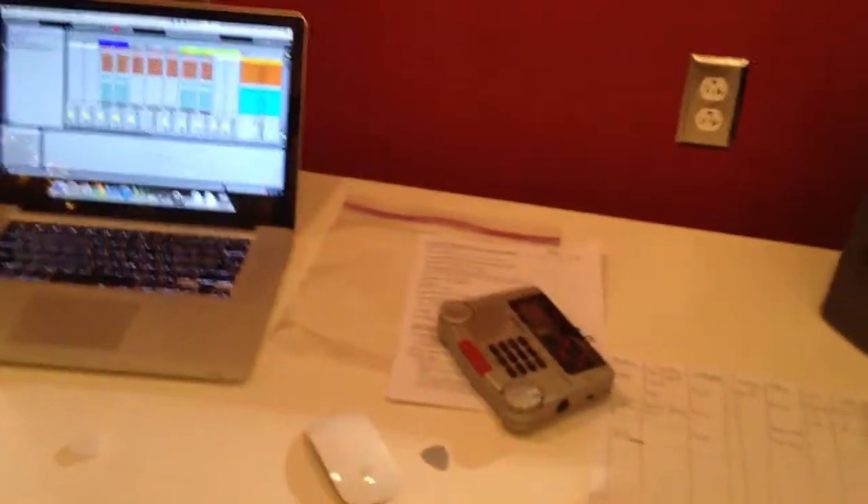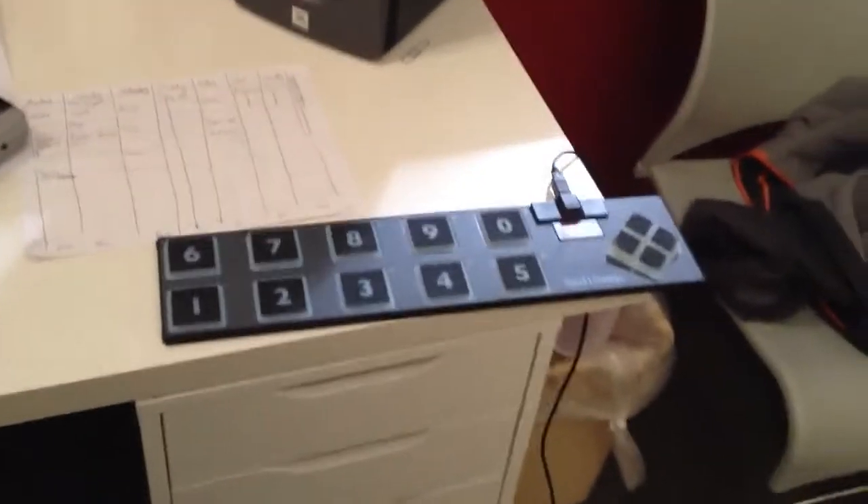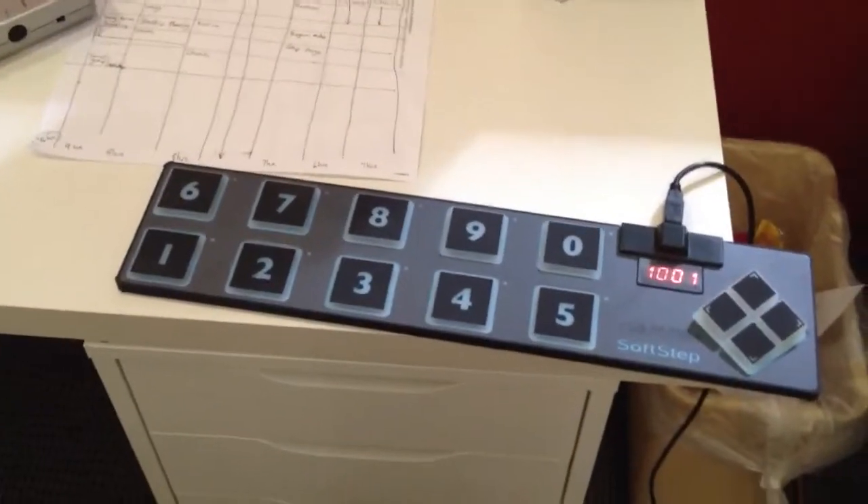The cool thing is this is all over Wi-Fi, so I'm not hardwired at all on my Mac. This should work from the stage, and I should be able to control all of our lighting cues from this one controller — in case I get stuck without a lighting person for the day.